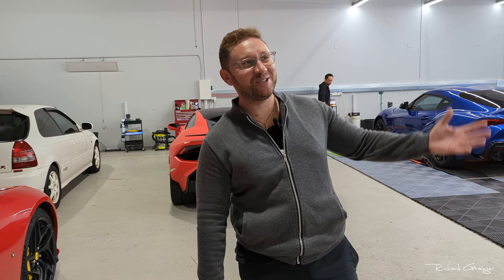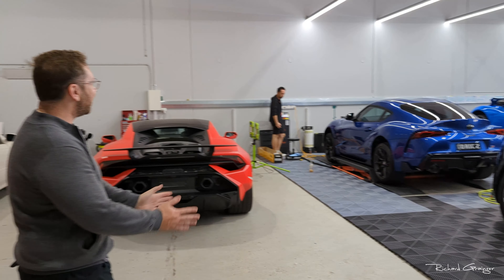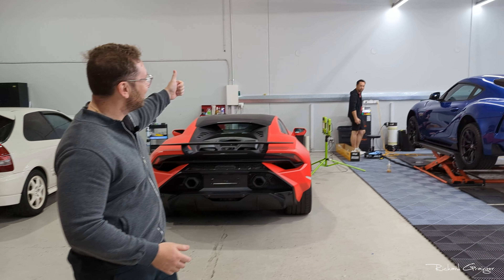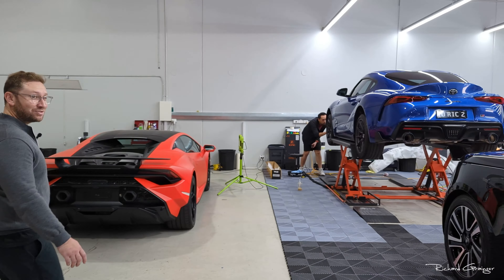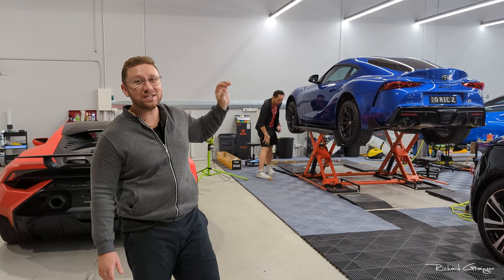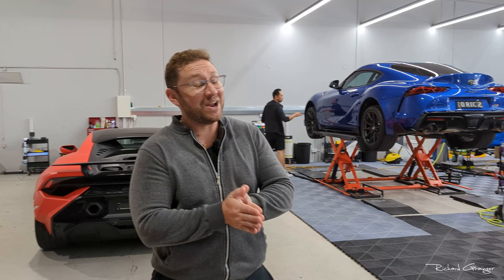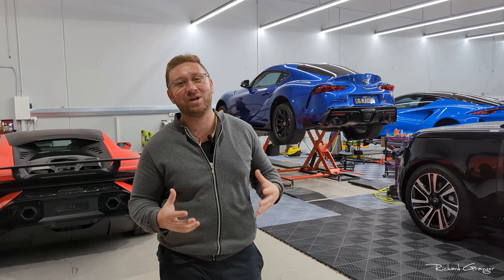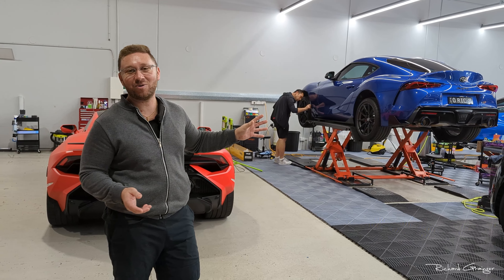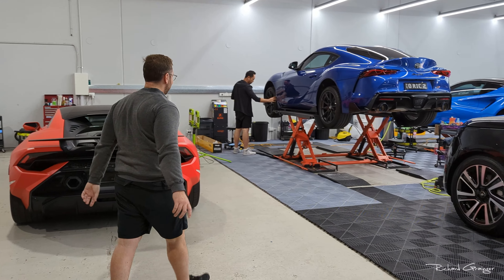Morning everyone, we're down here at Exclusive Wraps again doing a front lip this morning. It is Saturday so we're not supposed to be in here, but Jeff's given us access to the hoist. We're gonna get this front lip installed. This is actually from Han from the super group. It is a plastic lip — I wasn't keen on carbon fiber, I was worried I'd hit it once and crack it. So this round we've got a plastic one.